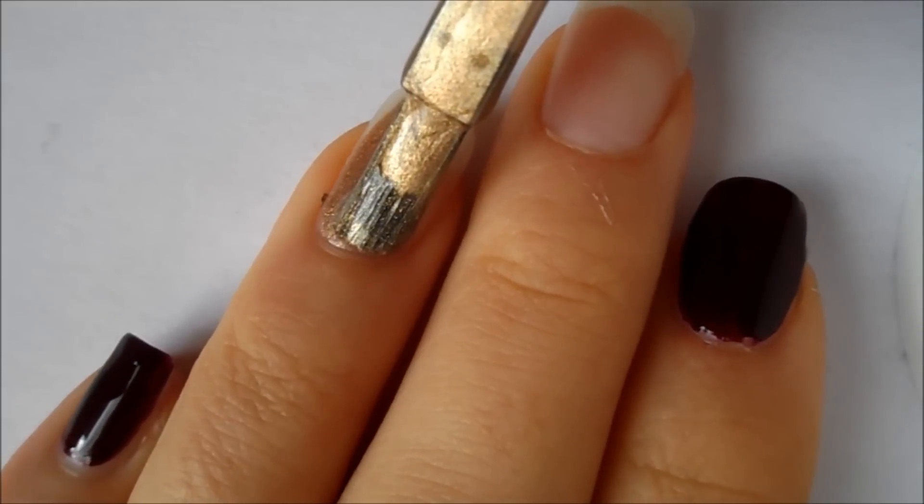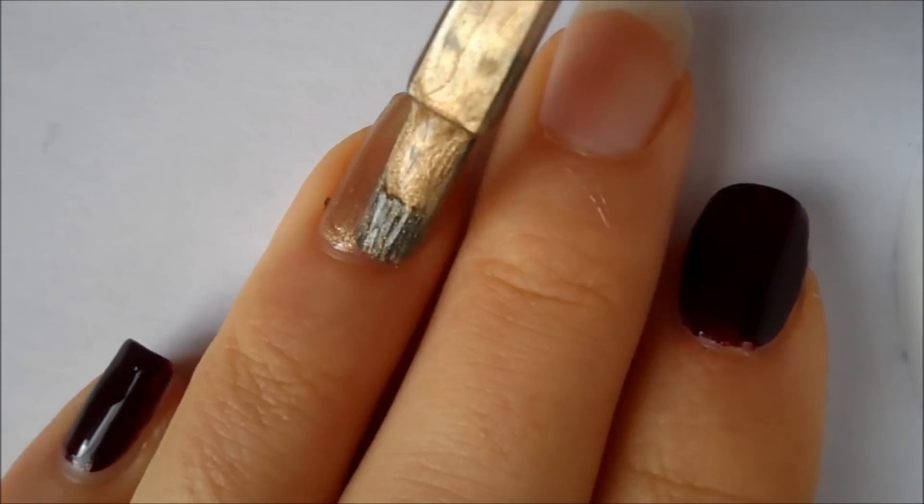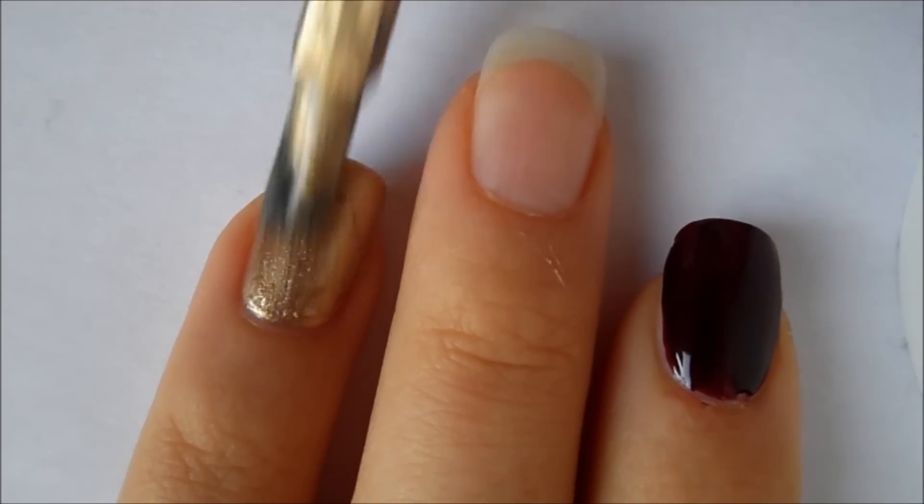Next, take a glittery gold nail polish and paint it on your ring finger, and then of course apply a second coat.